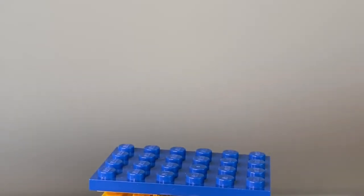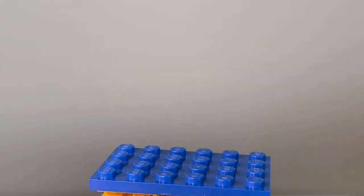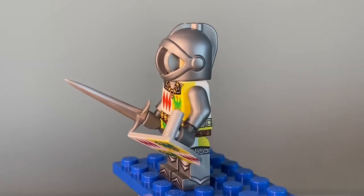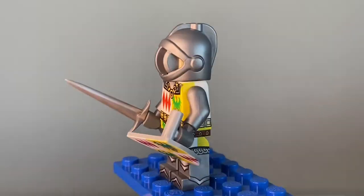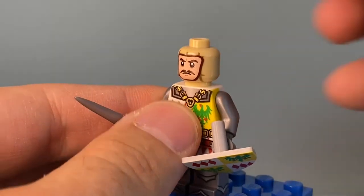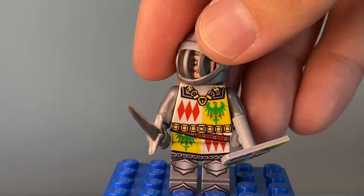Next one up — I think this is Sir Thompson Montague or something. I'm just reading off my invoice. This guy also comes with a shield and a sword. I really like the design of the prints and the emblem. Giving it the 360 view — everything is printed: the lower torso, the top, the legs — and underneath the helmet there's a balaclava as well. Nicely done K-Town Bricks, loving the knights.